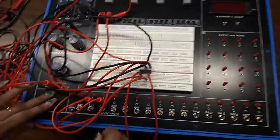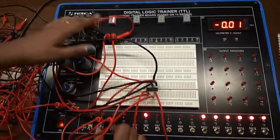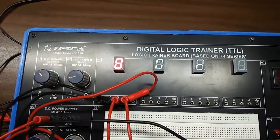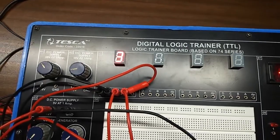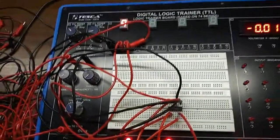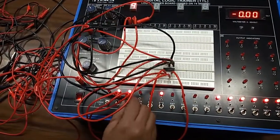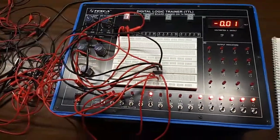Now we will check. We can see this is the decade counter — it is counting from 0 to 9, that is why it has the name decade counter. If we want to reset to 9, press this switch — this is R9, reset to 9. If we want to reset to 0, press this switch. Keep both reset inputs at low level and it will start counting from 0 to 9.